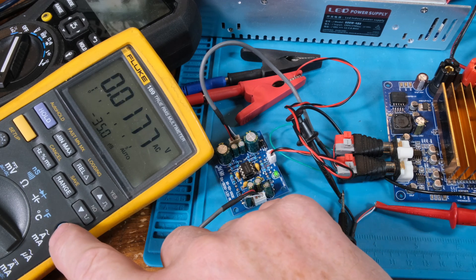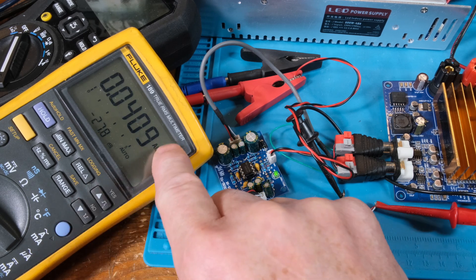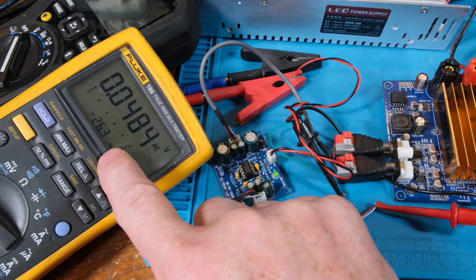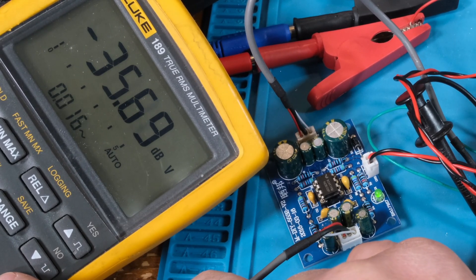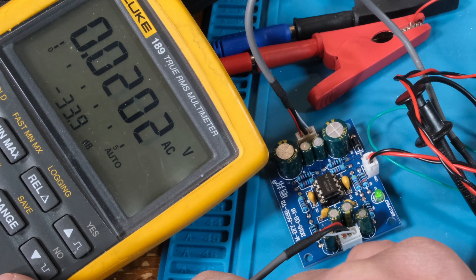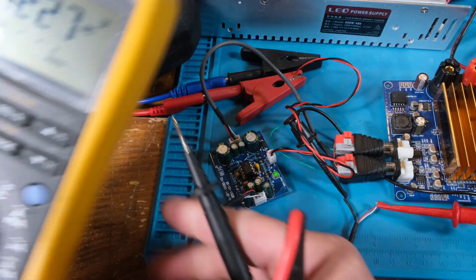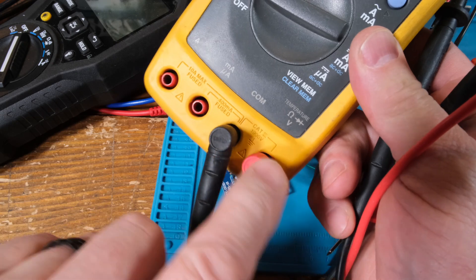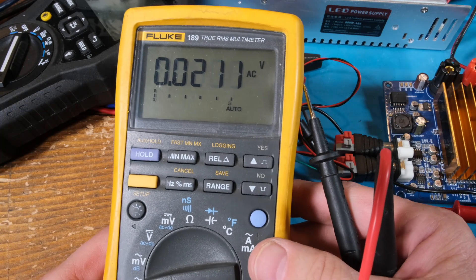Now at the input: one volt, almost zero dB — 1.004 and 0.03 dB. Pretty cool meter. One thing I want to show you: notice how it switches between decibel and AC — that's also a really cool feature. I love this meter. I do need to fix it because the terminals are kind of messed up, but that's what happens when you get a used meter.